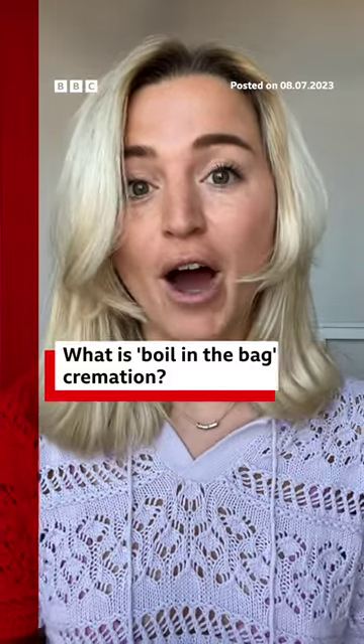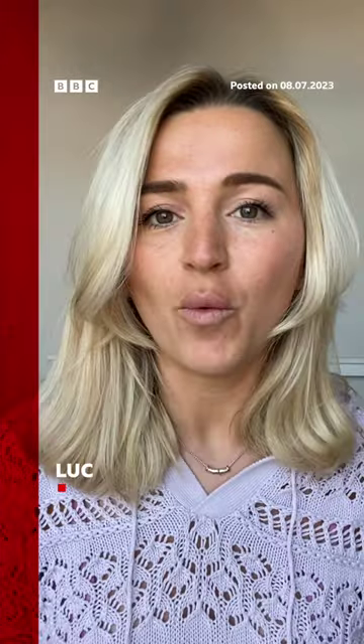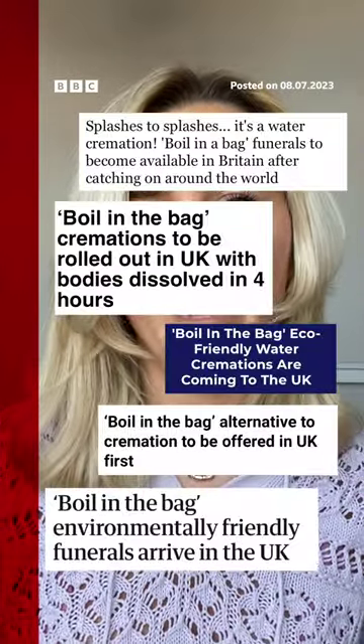Have you ever thought about what you want to happen to your body after you die? Burial, cremation, cryogenically frozen maybe? Well, what about water cremation? Yep, that's a thing now, and is set to be available for the first time in the UK.